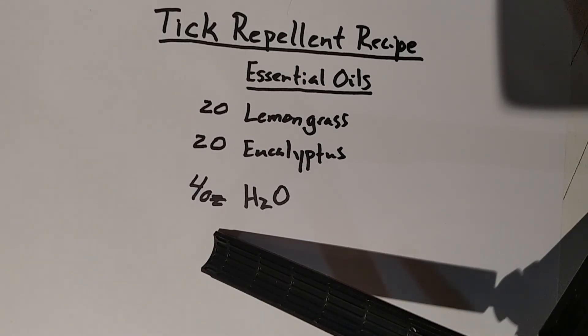I would also recommend spraying it on your wrists, behind your ears, and on the back of your neck — anywhere where there's skin exposed — to decrease the risk of ticks attaching, biting, and potentially spreading Lyme and co-infections.